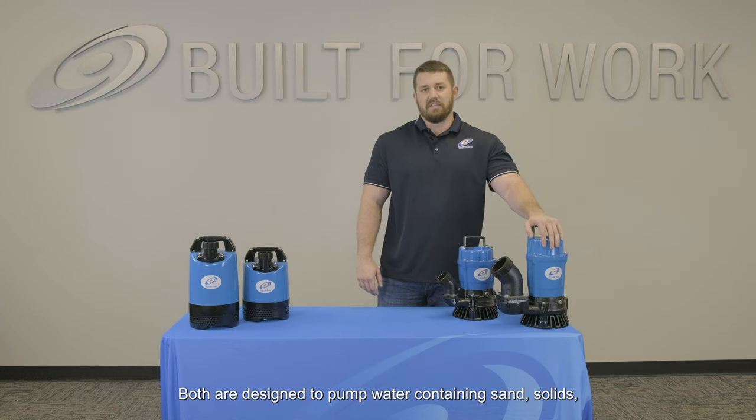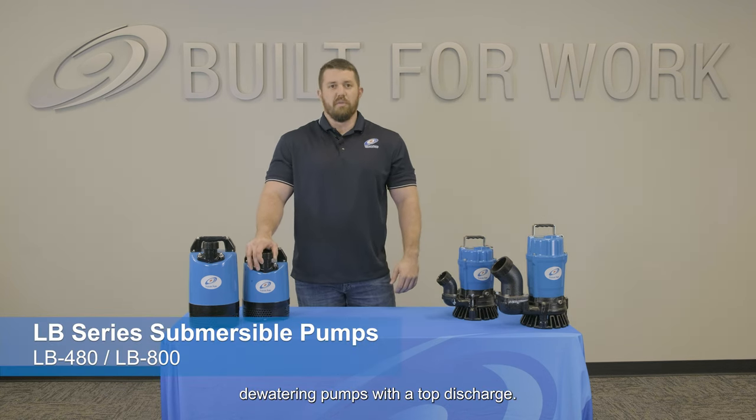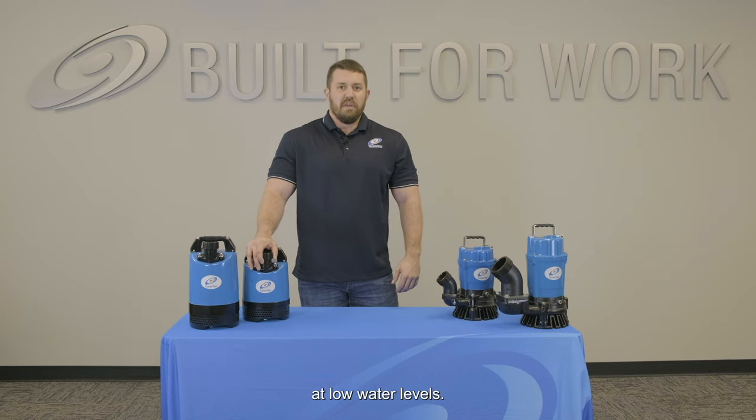Both are designed to pump water containing sand, solids, and debris with minimal wear and clogging. Our Surumi LB series consists of slim-lined watering pumps with a top discharge. This provides maximum motor cooling efficiency and allows for continuous operation at low water levels, as well as extended dry run capacity.